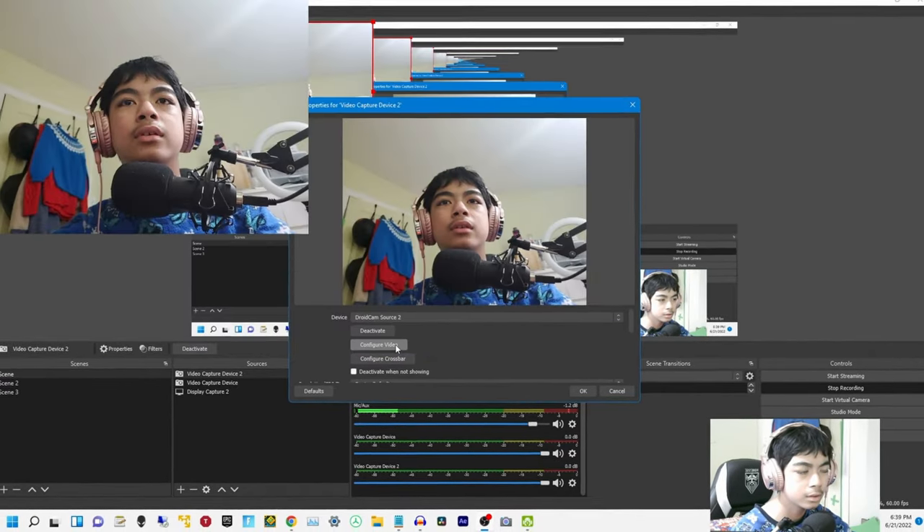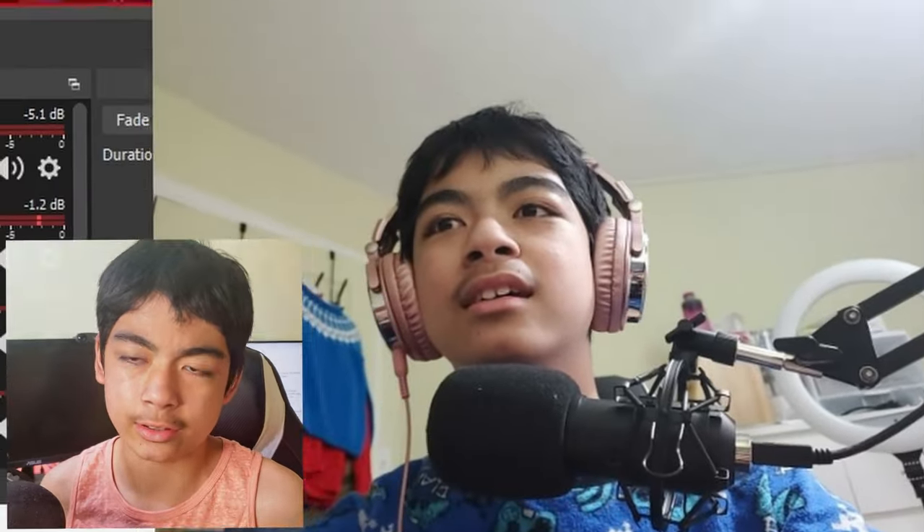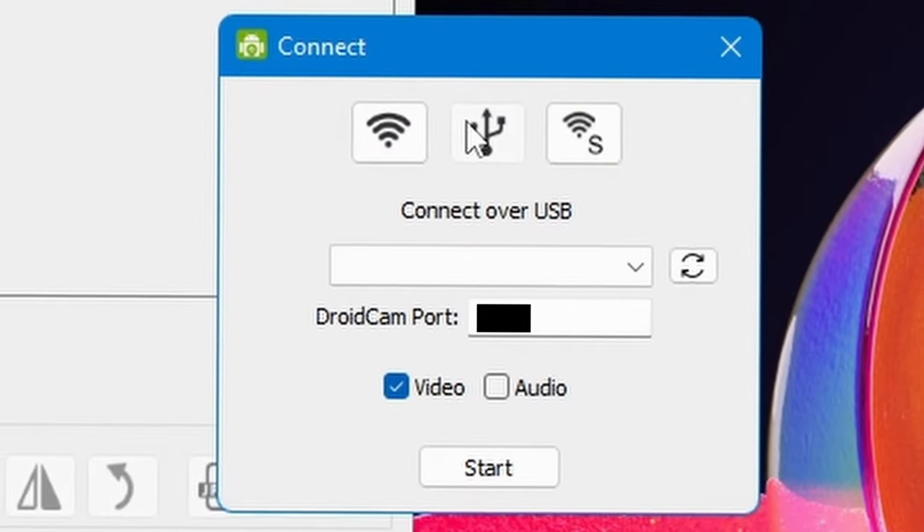You can see me setting up the IP and everything, and you can see the excitement on my face when I see it working. The quality is actually pretty decent, but if you do it through the web you're gonna get frame drops. The interesting thing is that DroidCam can actually turn your phone into a webcam through USB as well, but for today's demonstration I just did it through Wi-Fi.